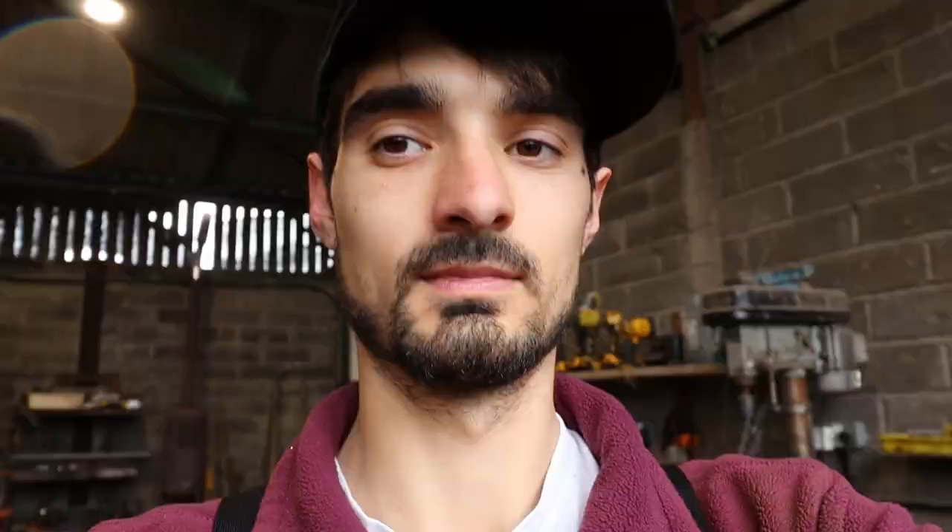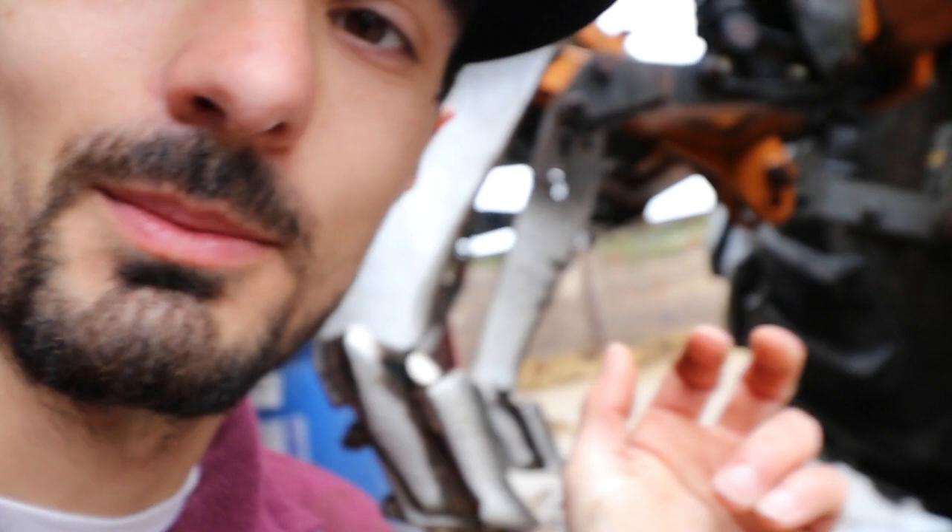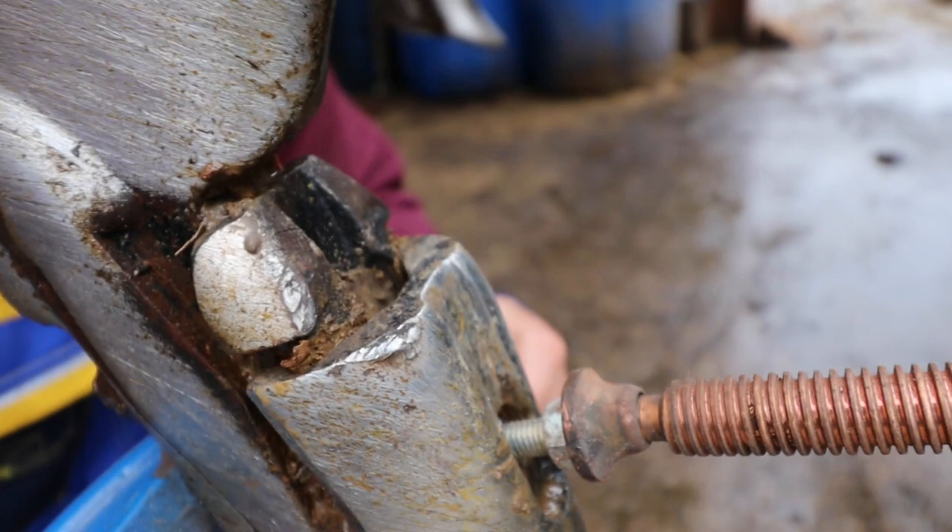They say work smarter not harder. I was struggling with pressing the button in here - you've got to press this button in and smack it at the same time. So I've come up with this dodgy contraption: I've got a G-clamp with a little tiny nut going in pressing the button. And they also say if a hammer doesn't work get a bigger hammer, if that doesn't work get an even bigger hammer. So we've got a clamp and a big hammer.